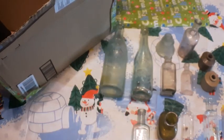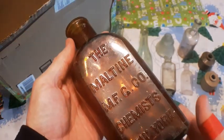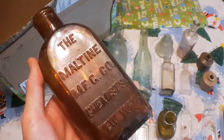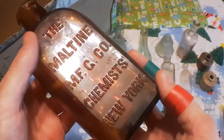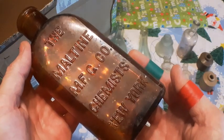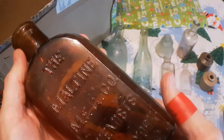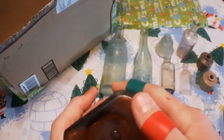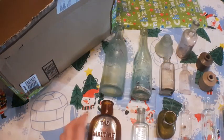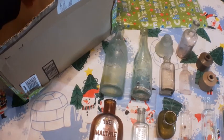We've got two more bottles here, folks. The Maltine Manufacturing Company Chemist, New York. Another nice blown bottle. That is nice — happy to have that one. I know these are quite common. Look — five dollars on the bottom of that. I actually purchased these from a guy that used to own an antique shop, so that was nice.